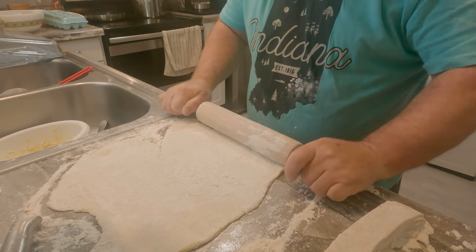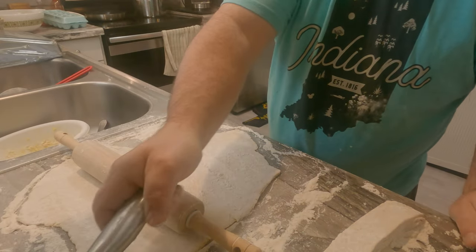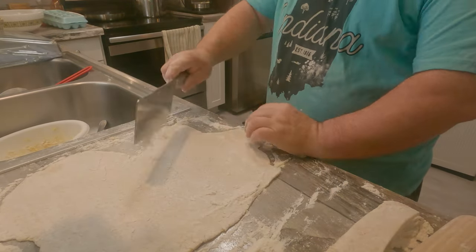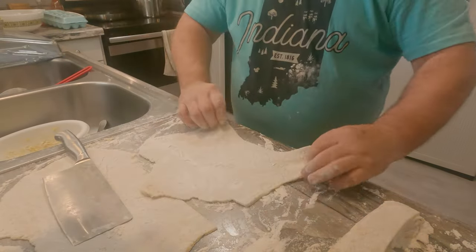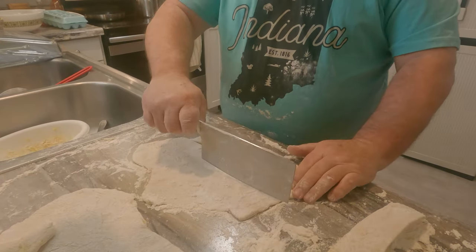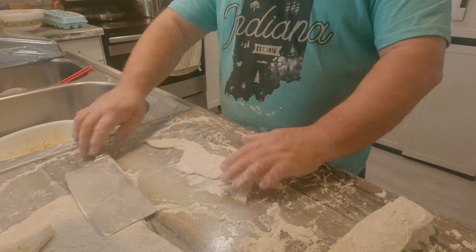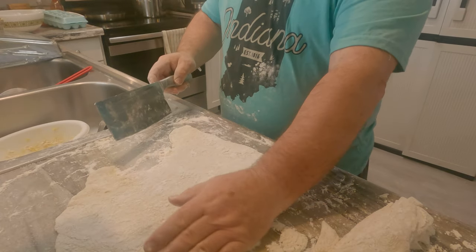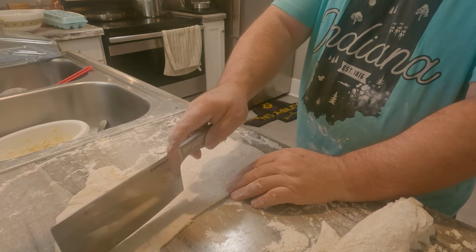When I can, I like to get a fresh bag — not the one that's been sitting in the pantry for a month and a half. You're going to want them not to stick together.